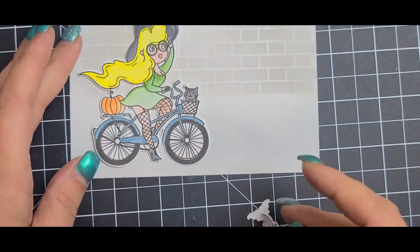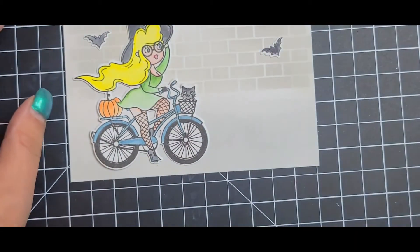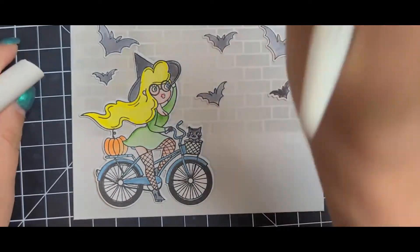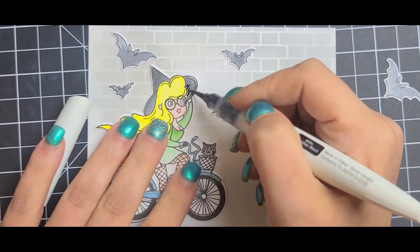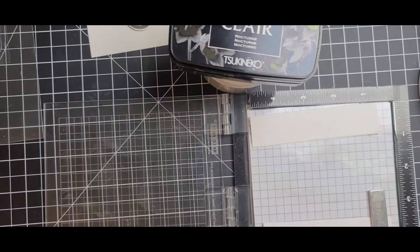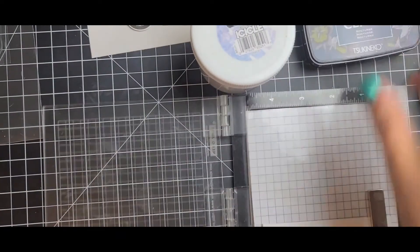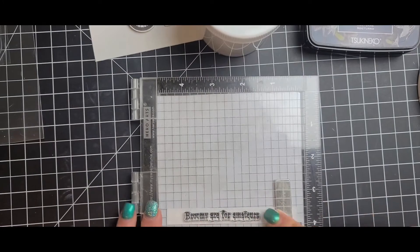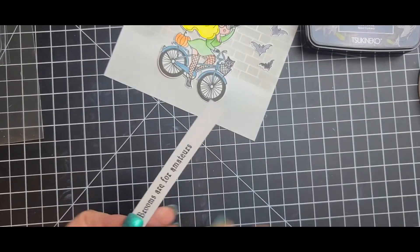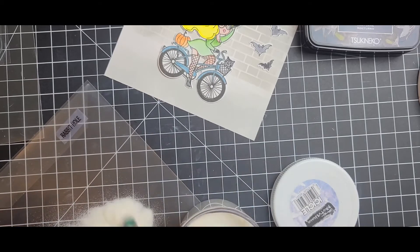I used black for her hat and the bats. Here comes my boo-boo — I thought for some reason this was a shimmer black and it was not, so it was the Nuvo Obsidian, and I just tried to fix that mistake as best as I could. Then I stamped out the sentiment 'Brooms Are for Amateurs' and used the Versacolor Nocturne ink, which I really like for my sentiments, and clear heat embossed it with Brutus Monroe Icicle, one of my favorite clear embossing powders.